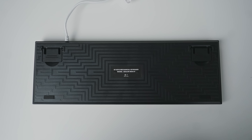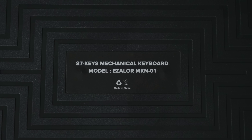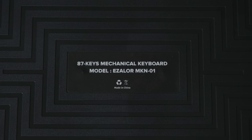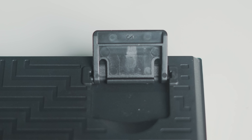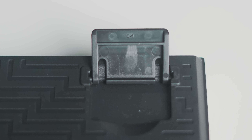Turun ke bagian bawah, ini lumayan unik karena gak polos, ada ukirannya jadi gak terlihat membosankan. Tapi kok cuma ada dua rubber feet-nya, dan ini tipis banget, bikin grip keyboard ini terlalu lemah. Terus ada adjustable keyboard feet-nya juga, tapi kok gak ada potongan rubber-nya, emang gak dikasih atau hilang?